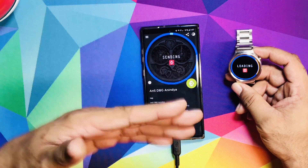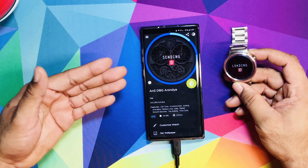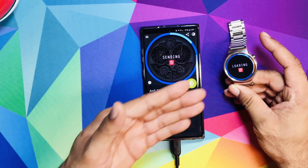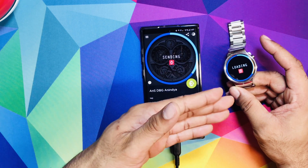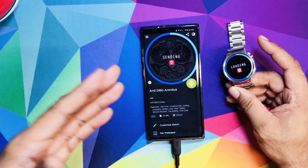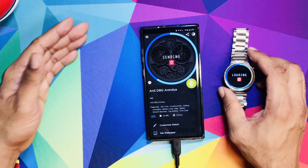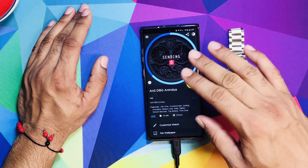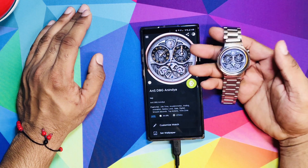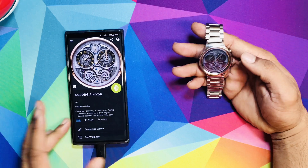Do remember that watch faces take up memory space on your watch. The more faces you download, you're going to see it slowing down a little bit. One way to minimize that is to delete faces you don't use. Let me show you how to do that — it's loading up beautifully right now.